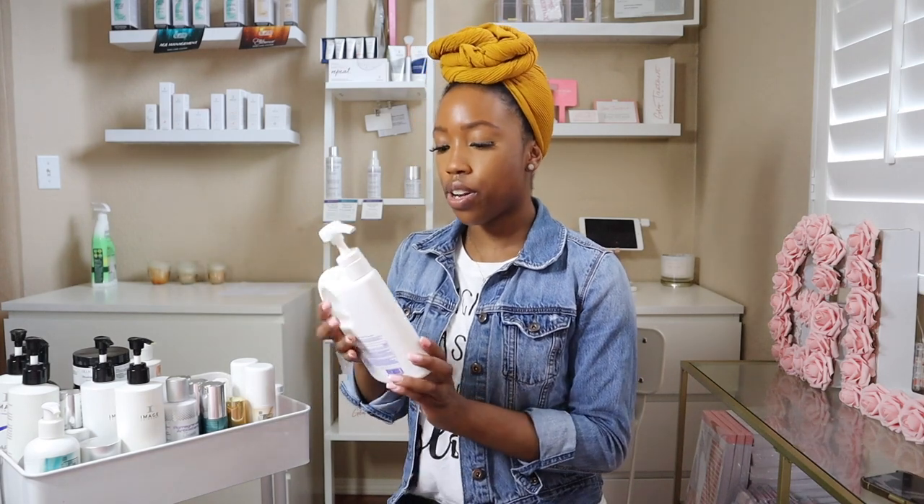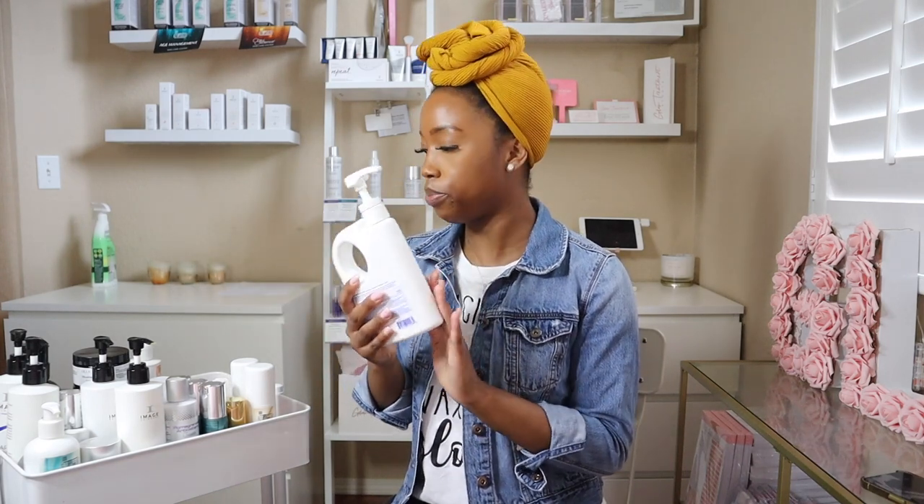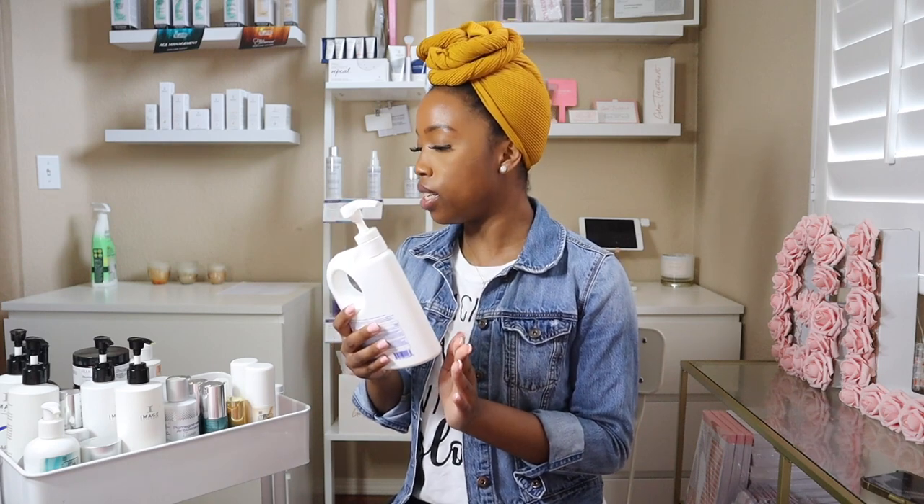I also have another SPF on my cart because I was on the hunt for an SPF that didn't have a white cast. Although the Skinscript SPF doesn't have a white cast, some people can tolerate an SPF that also has a moisturizer in it. So this SPF is an SPF 50 by Supergoop. So this top row is mainly my cleansers, toners, facial mists, exfoliants that aren't chemical peels, serums, moisturizers, and stuff like that.